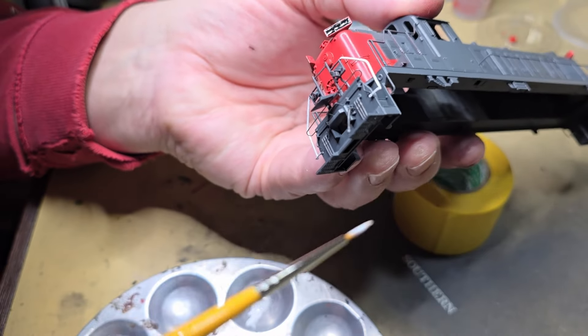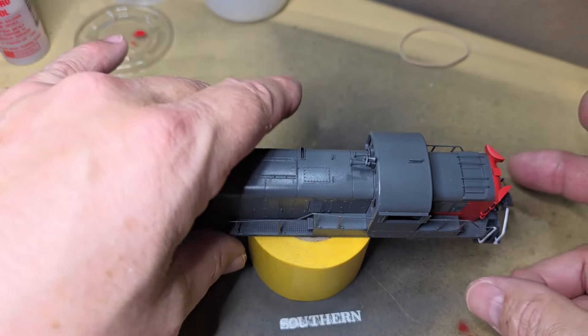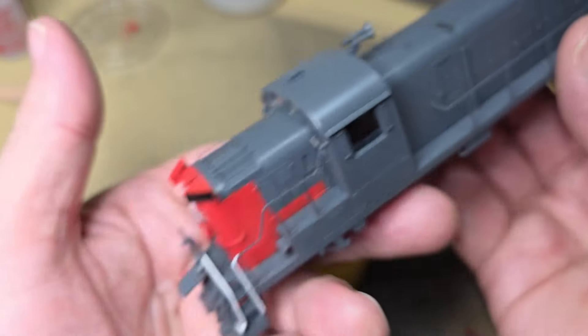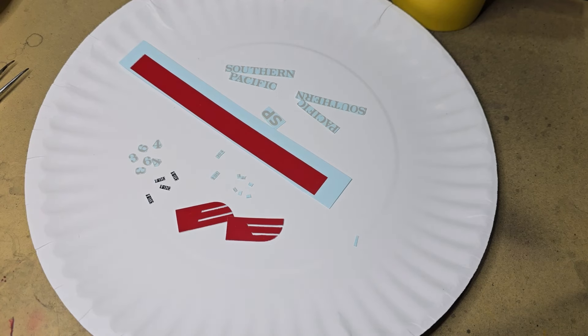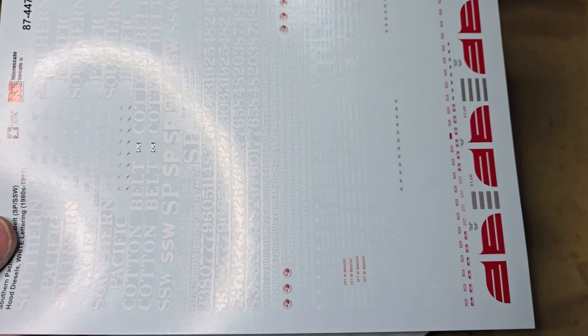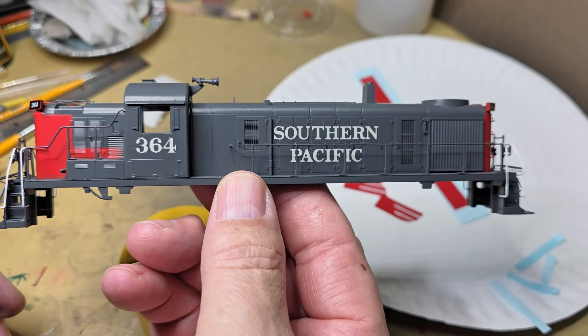These rails will take a second coat in a few spots. I have the handrails painted and two coats of gloss clear on the number boards. I've cut out a few decals: I have the Southern Pacific lettering for the long hood, the SP for the nose, the wings, the numbers for the number board, and the cab numbers. I have another decal sheet with additional decals, but I want to get the main decals on first since some of those others are really small. I have the Southern Pacific and road number on the cab.